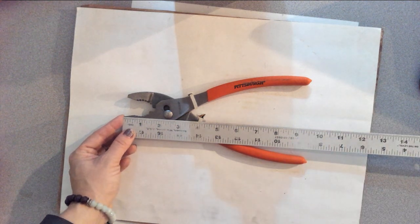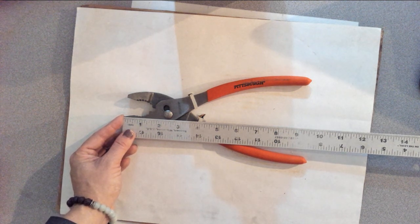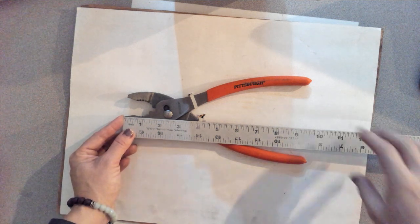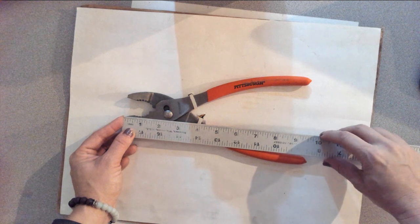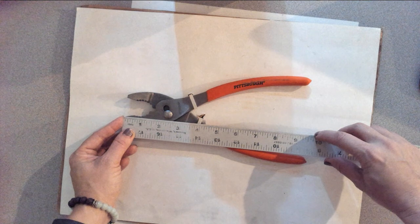That's why I only had you guys have two rulers per table, and there's four of you. Pick one person who is A, close to the tool, and B, someone you trust to measure it correctly, and determine just how tall your tool is. Mine is about 9 and three-quarters.